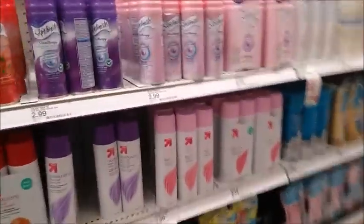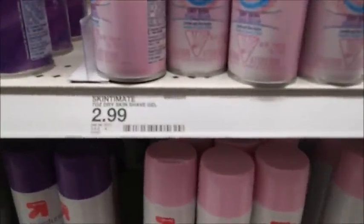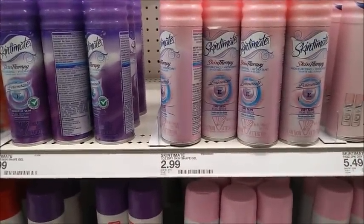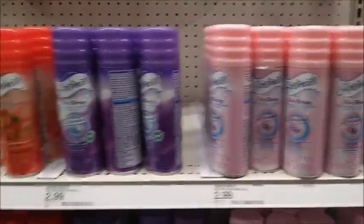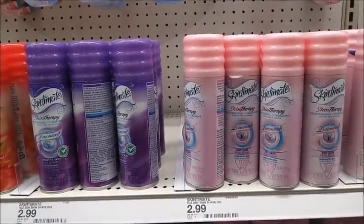One of the deals I wanted to get today was the Skintimate. The Skintimate are normally priced at $2.99. We do have a dollar off coupon, which is right here. You're going to pay $1.99, but you'll get back $1.50 on Ibotta, which makes these $0.49 each. I've scanned all three flavors and they all do scan, which is awesome. I'm going to pick up three — the limit on there is three.